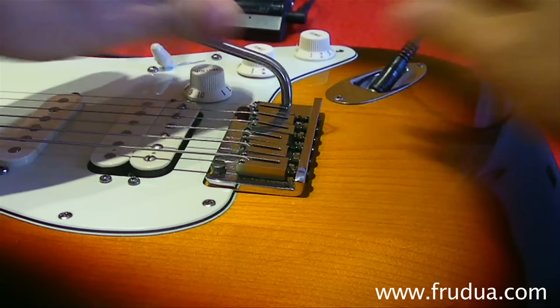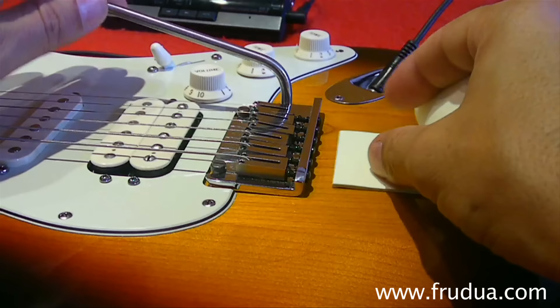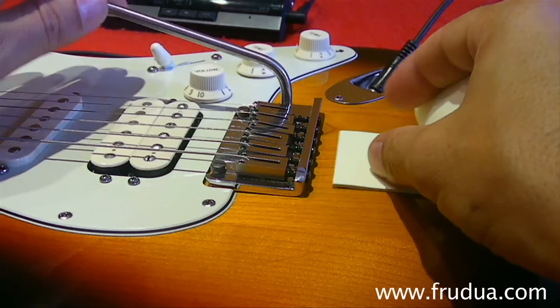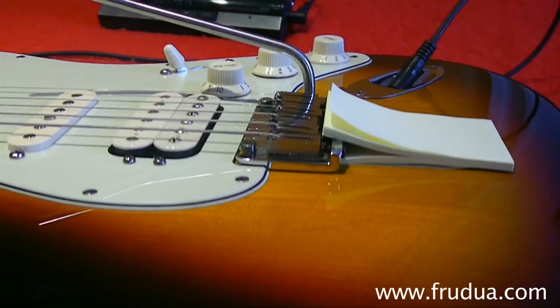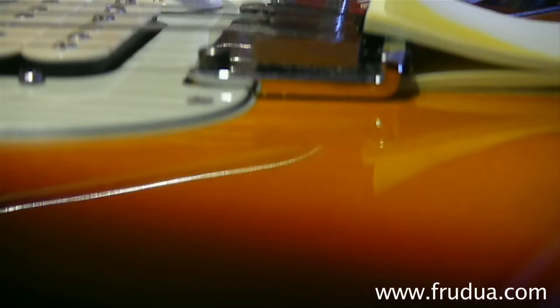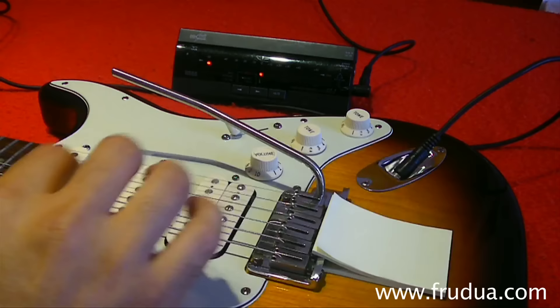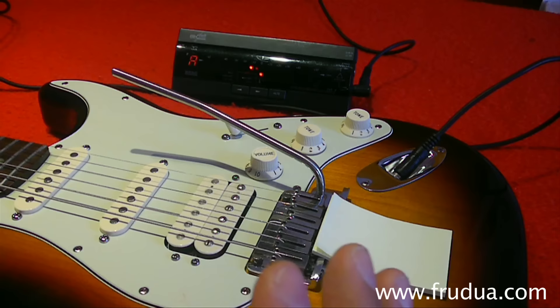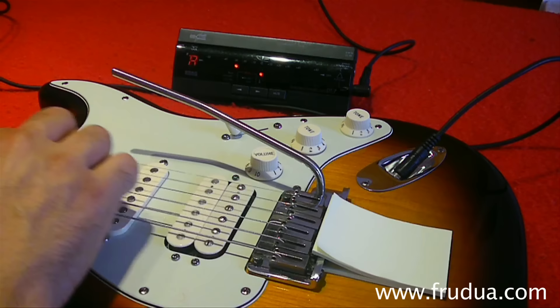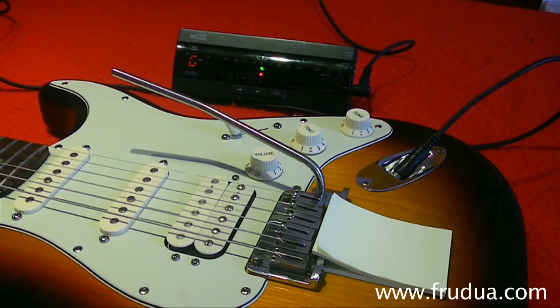Take the tremolo arm, put it into the bridge plate, then take a piece of the sticky note paper and choose a layer thickness that, when placed under the bridge plate, allows the bridge plate to be perfectly parallel to the guitar top for its whole length. If your bridge plate is already parallel to the top, skip this step. With the guitar in this position, all you have to do — and I know it sounds crazy simple for something that normally takes a whole afternoon — is tune the G string to pitch. You don't care about how the other strings are tuned right now, just tune the G string to pitch.